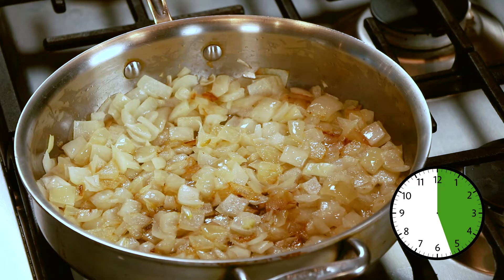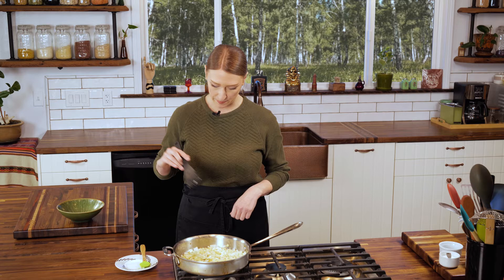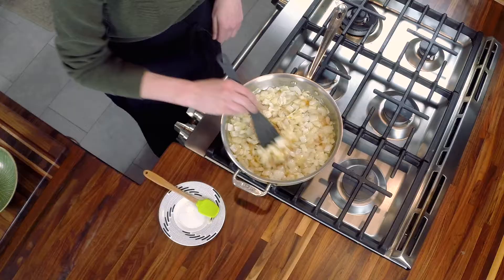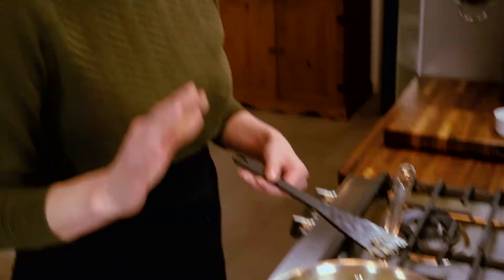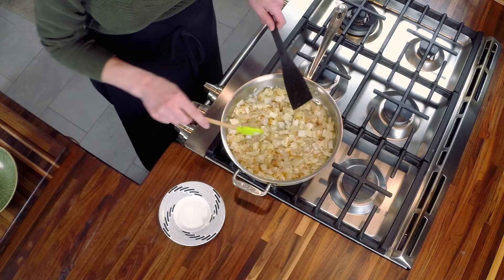Now it's been 30 minutes and as you can see we have even more brown bits happening. We're going to do the same as last time — stir it in, scrape the bottom of the pan, and then flatten them out again. Generally it takes roughly 40 minutes to caramelize onions this way. I made the mistake of overcrowding my pan a bit so I think it's going to take upwards of 50 minutes. Stick with me, we'll get there.